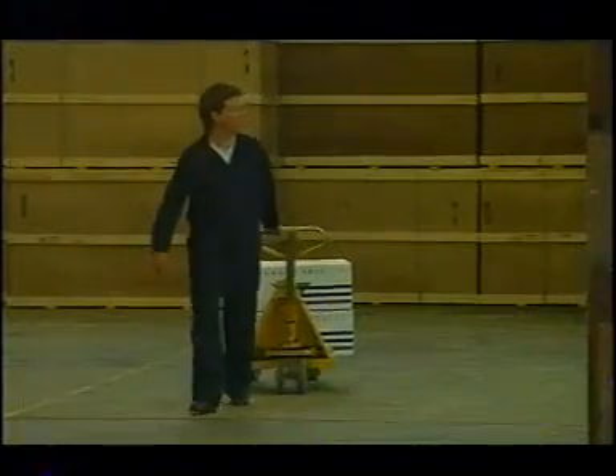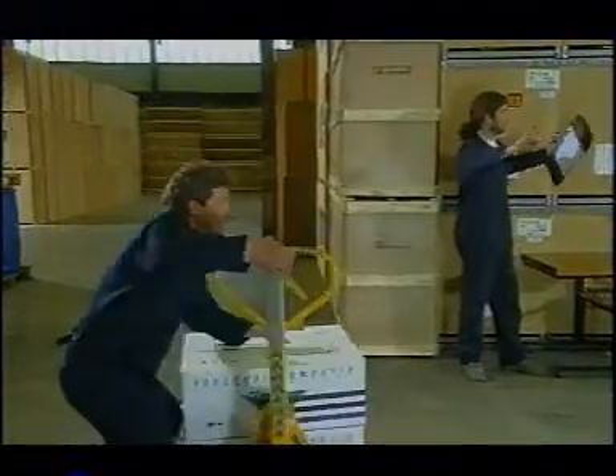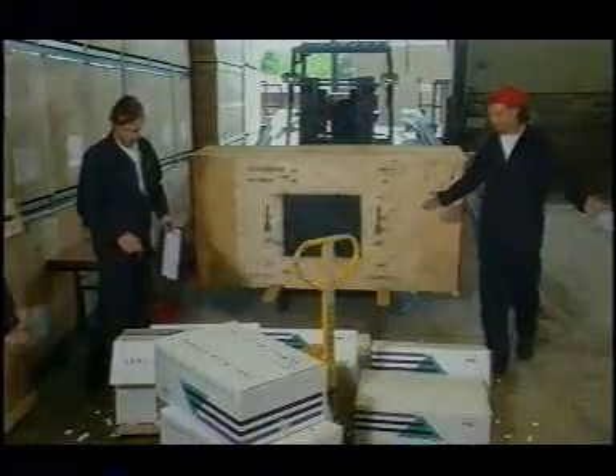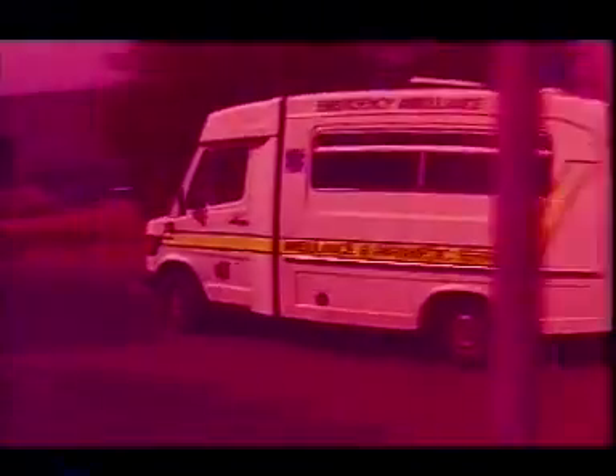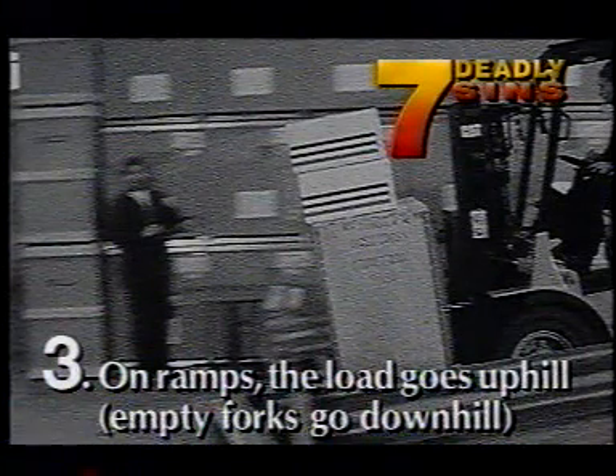This mixed load looks balanced. The bottom crate is heavy and well secured, but the boxes on top are not. Even if it is secured, it's not safe if you travel down a ramp with the loaded forks downhill. Remember: on ramps, loaded forks go uphill, and empty forks go downhill. So back down slowly and carefully when carrying a load.